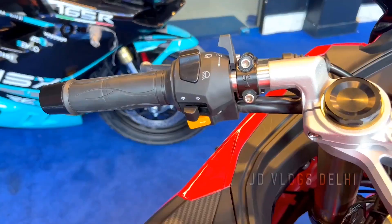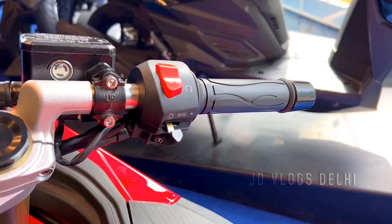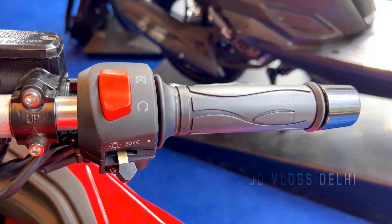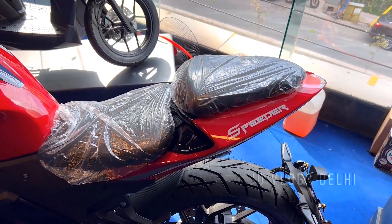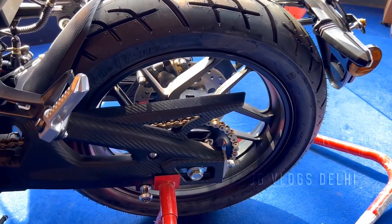On the left side of the handle, there is a choke, high beam, low beam, indicator, horn, and side pass. On the right side of the handle, there is a kill switch — the kill switch is off. The third button is on and off.